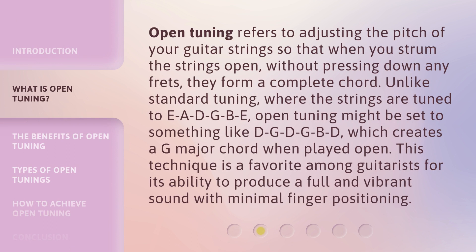Open tuning refers to adjusting the pitch of your guitar strings so that when you strum the strings open, without pressing down any frets, they form a complete chord. Unlike standard tuning, where the strings are tuned to EADGBE, open tuning might be set to something like DGDGBD, which creates a G major chord when played open. This technique is a favorite among guitarists for its ability to produce a full and vibrant sound with minimal finger positioning.